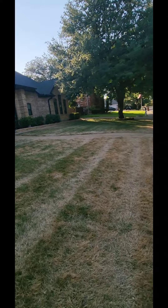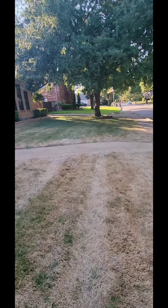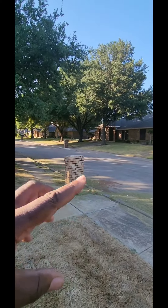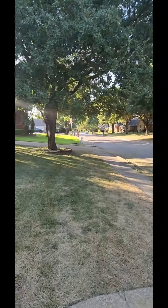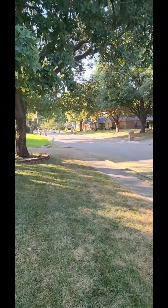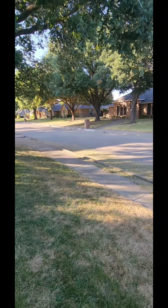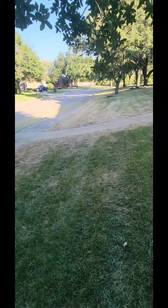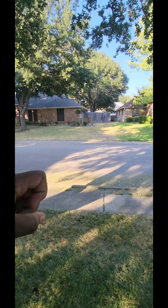And believe it or not, even though I am in Texas, I'm still within the transition zone. Look at the warm season grass over there — it still bit the bullet. A lot of lawns have bit the bullet regardless of what type of grass it is, because even warm season grass is going to have a bout with desert-like temperatures for a considerable amount of time.